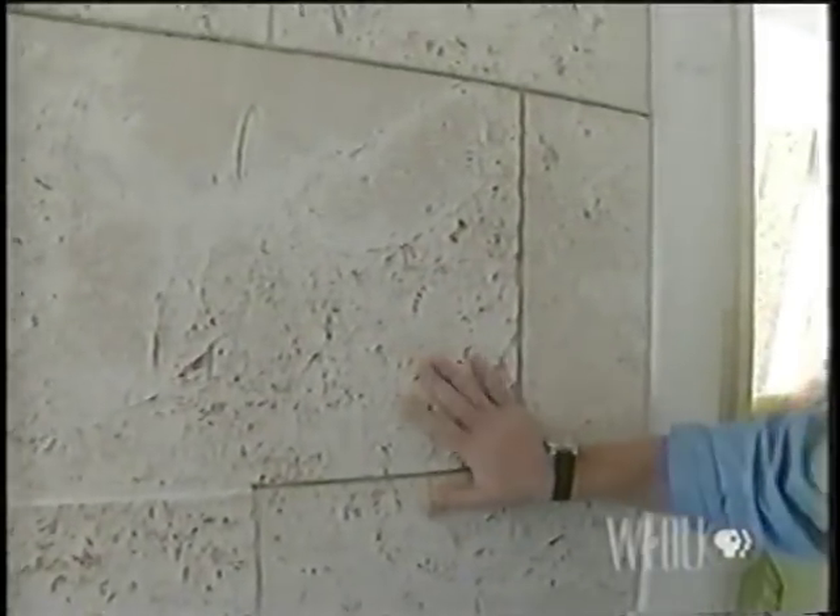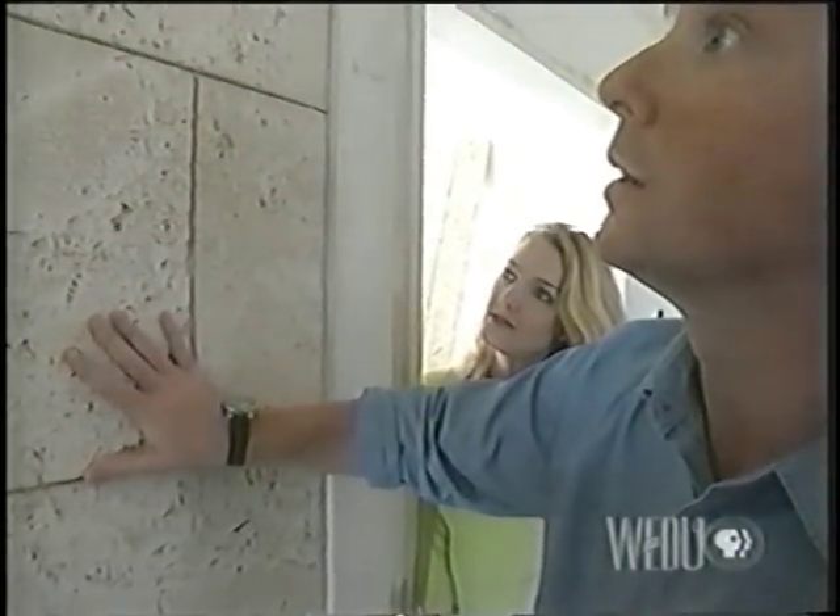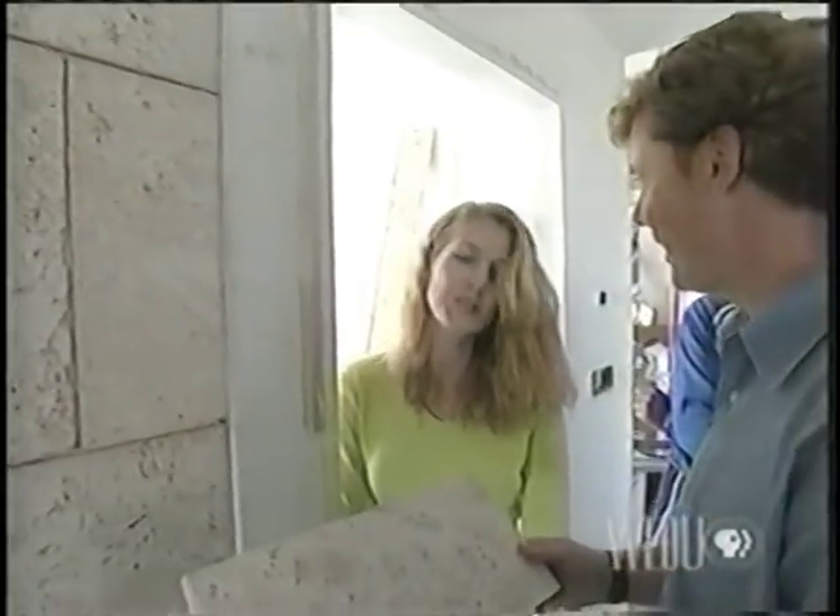The only way you can tell it's not real limestone is by touching it. It is a little warmer — it's not as cool to the touch as limestone would be. Well, it's good to know about this. Thank you. Super. Thank you.